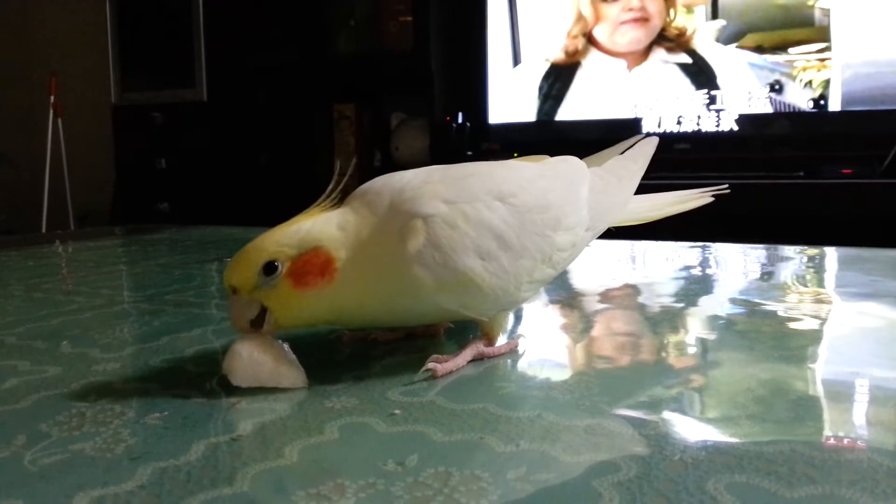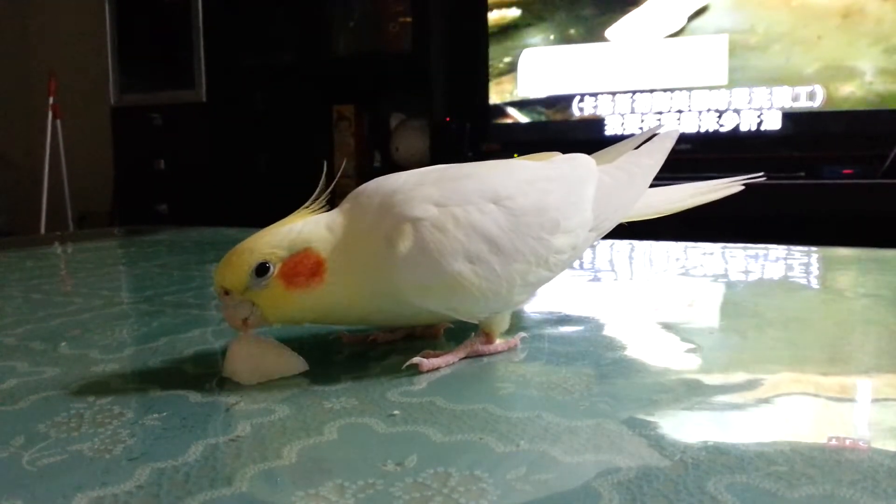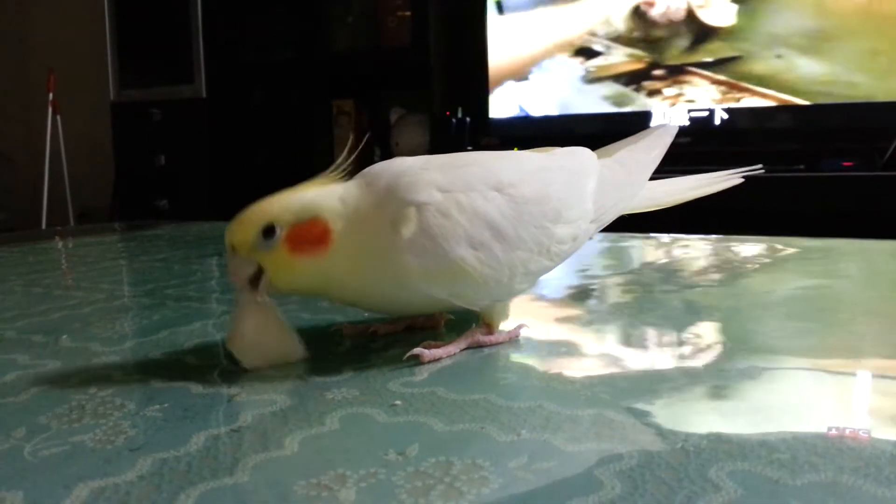Huarache is the fresh corn masa, mildly mixed by hand. It's warm, shaped like a sandal. And what we're going to do, we're going to put some oil on the bottom, some oil on top, and we're going to warm it up a little bit.